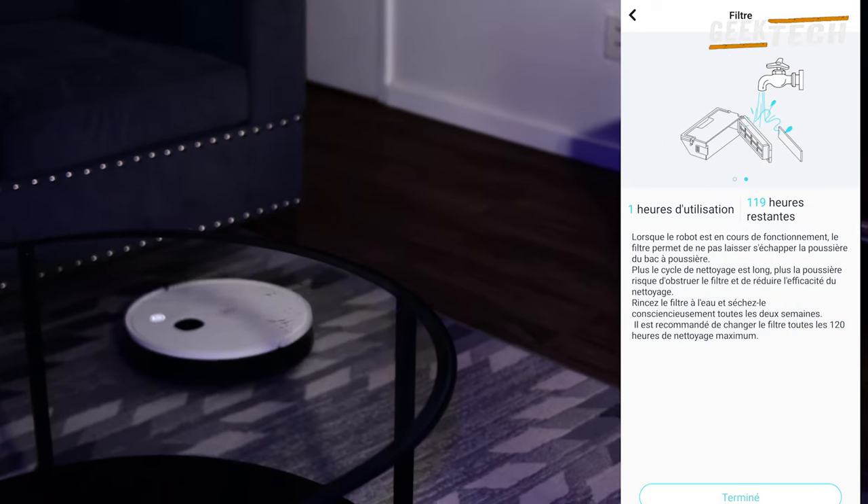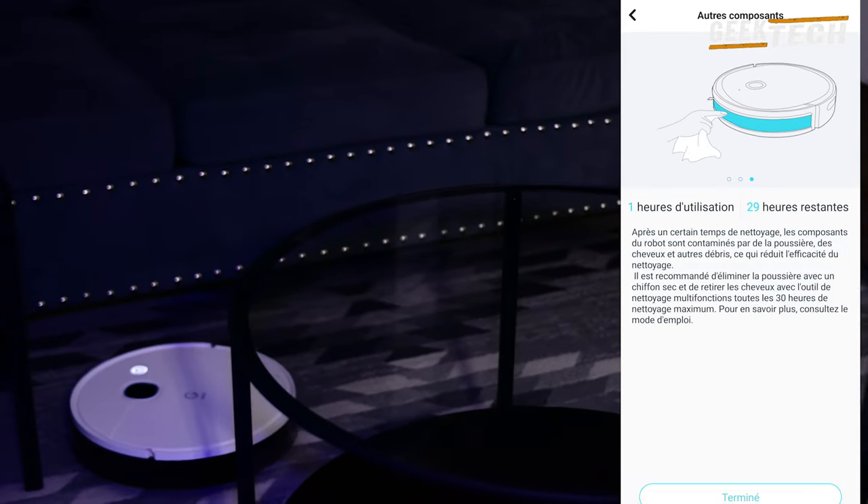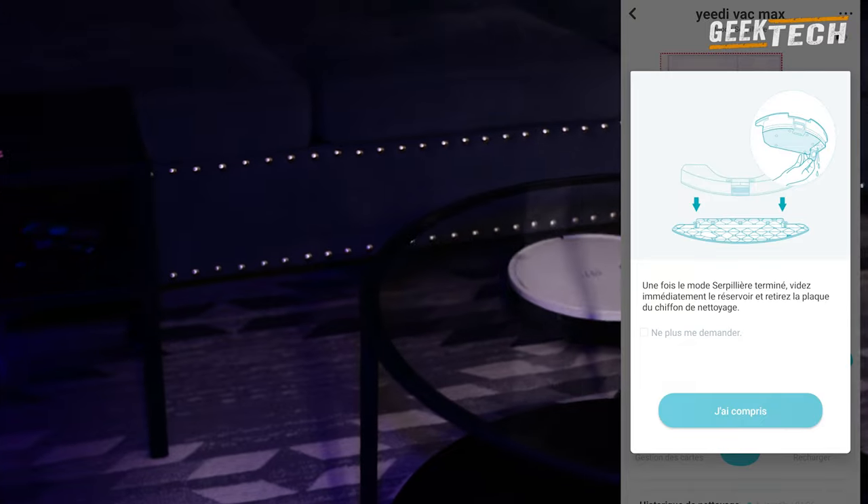Finalement je pense avoir tout dit pour cet aspirateur. Faites-moi savoir votre avis dans les commentaires. D'ici la prochaine vidéo, je vous souhaite une excellente journée. Portez-vous bien.